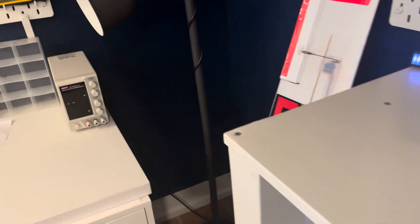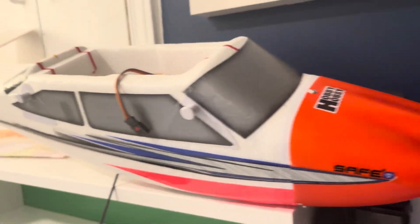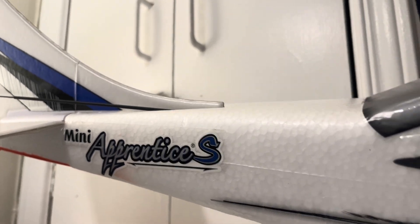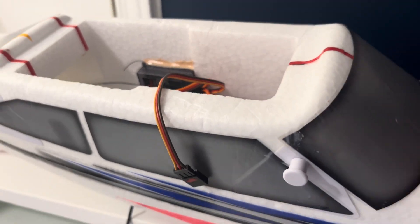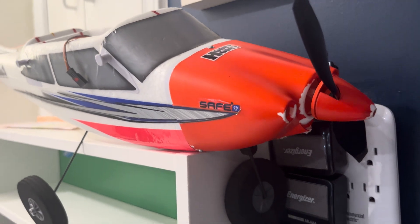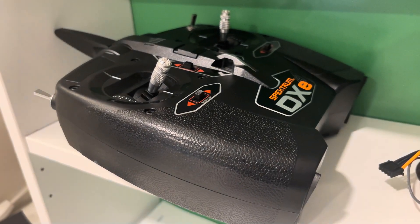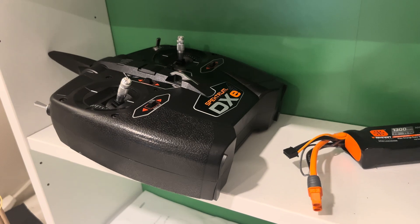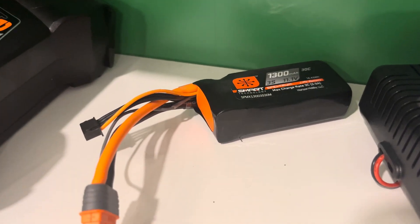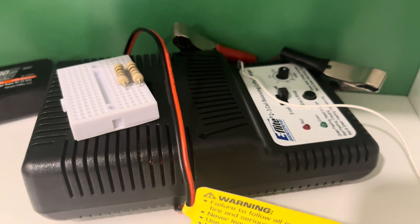Here I have my giant RC plane wing. This is a Mini Apprentice S from Spektrum E-Flight. It's very fast, it's big, it's heavy, it's reliable, and it's got a really strong electric motor. This is the controller for it — same brand, Spektrum DXE. It is giant, bigger than my head. Here is the battery that I bought new — it's really good — and here is my discharger on top and my charger on the bottom, which came with the plane.